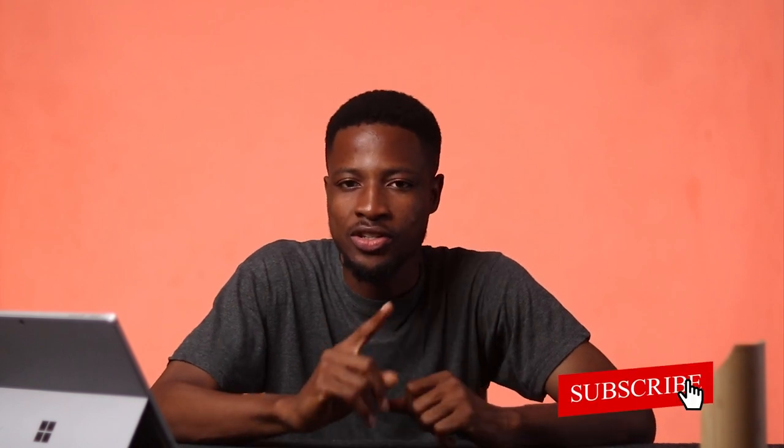That will be all for today. If you've not subscribed yet, please consider subscribing and put on your notification bell so you don't miss my future videos. See you soon.